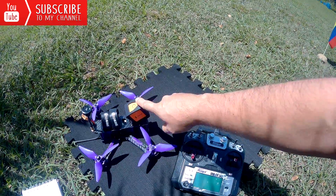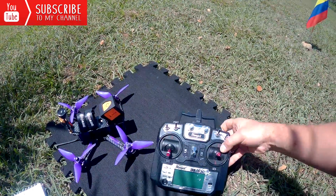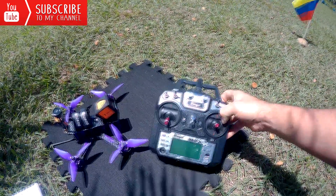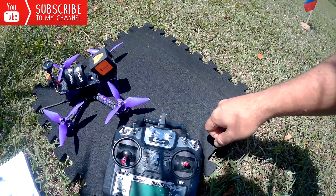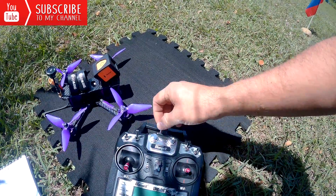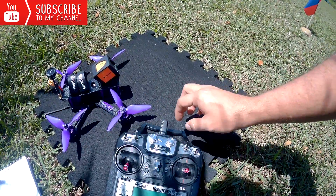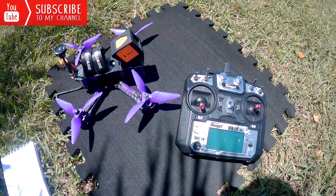This drone comes ready to fly. It does not come with a RunCam, but I'm going to test it with a RunCam on top. It comes with this little controller and is very easy to fly. By default, you can switch from basic to acro mode simply by moving the BR switch — left for basic mode, right for acro mode.